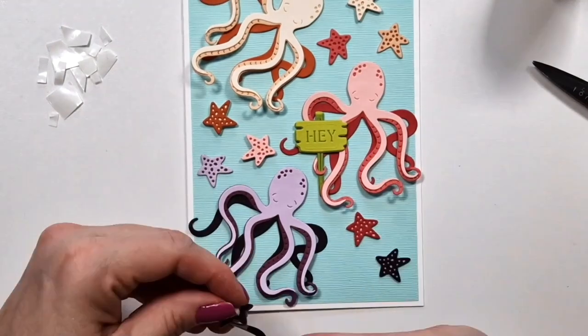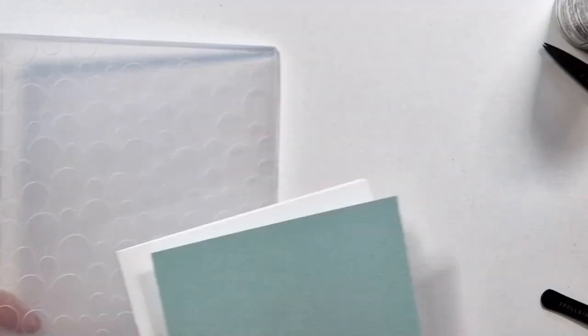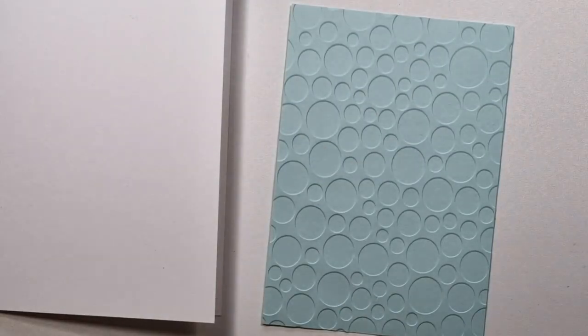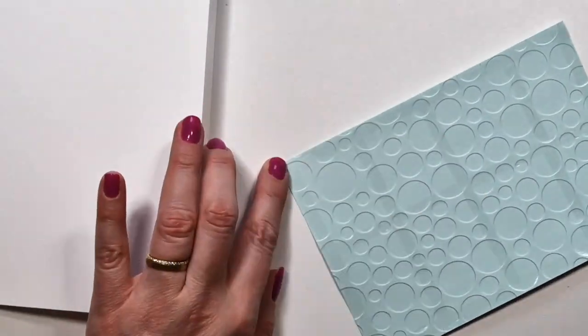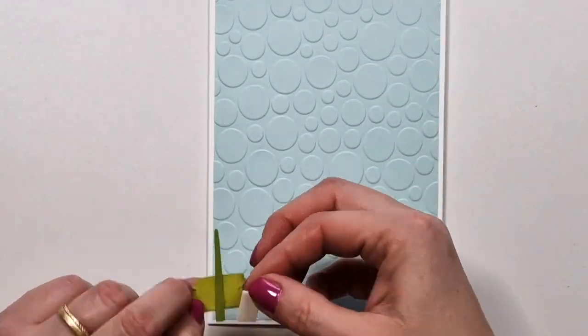And that's pretty much it for this card — it's very simple, most of it is just die cutting, and even that doesn't take long. Maybe the stars take a bit longer because you only have one die and you have to repeat it a lot, especially if you layer it up. Now this embossing folder — I think it's from last year — has dots that are perfect to represent bubbles, which works well with this sea life theme. That's going to be the background of my second card.